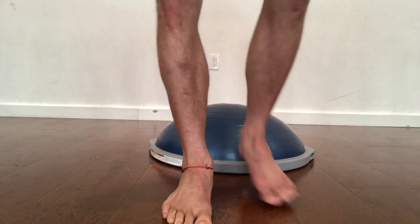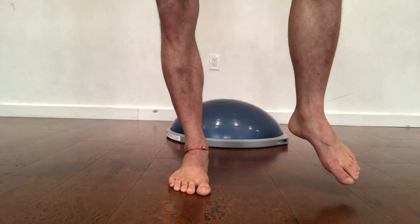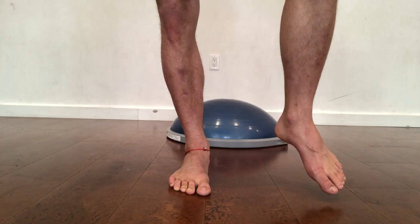Now, if I come off and I stand with my foot normal, look what happens. I push into the floor, and the floor pushes back on me, and then I balance. This is where we're supposed to balance — you push into the floor, the floor pushes back on you, and then you balance.